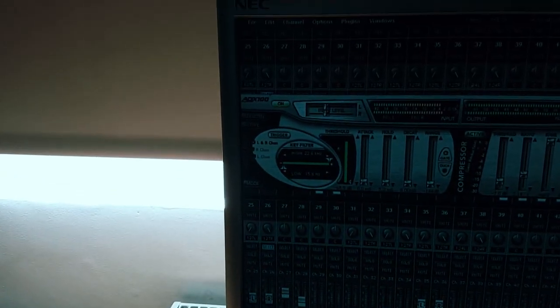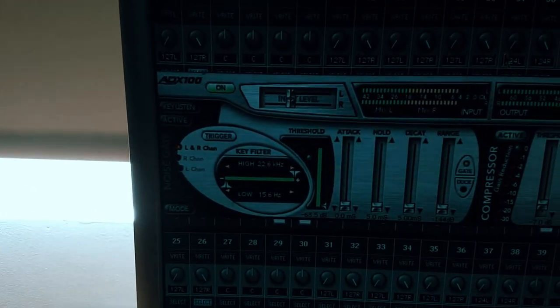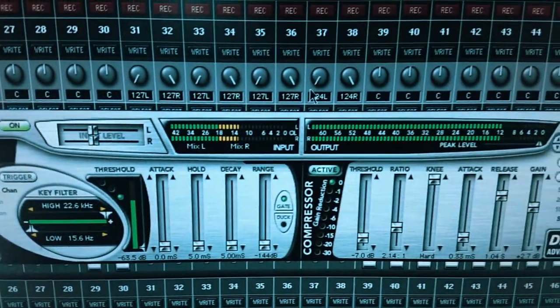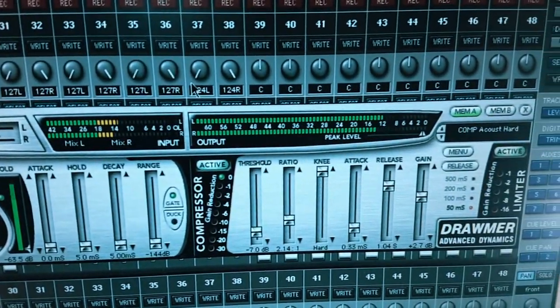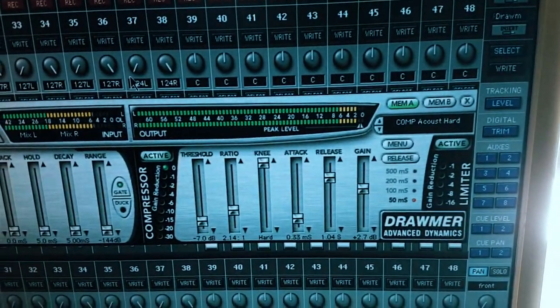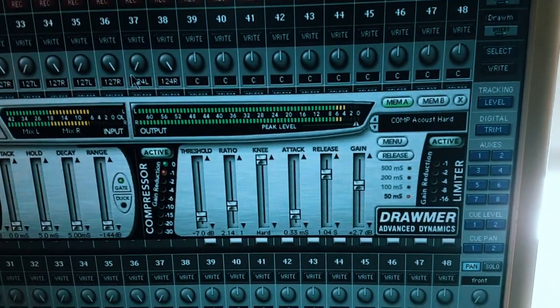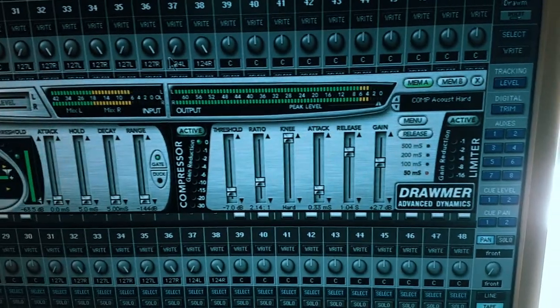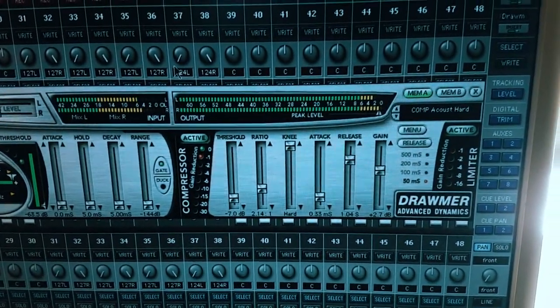Another thing I do that most engineers won't do is have a compressor strapped across the stereo mix bus, doing much the same thing that will happen at the mastering stage but doing it while I run the mix. This actually makes mastering easier in some ways. It's not the way everybody likes to work and I'm sure there are some engineers who would be utterly opposed to it, but I do all my tracks that way and it means they're all very easy to master — they're kind of half mastered already.